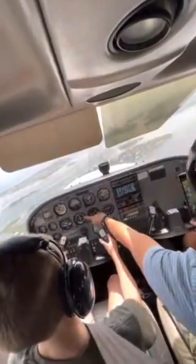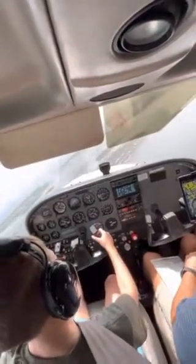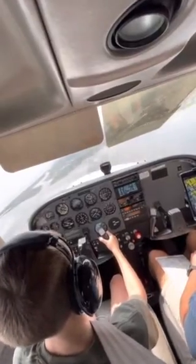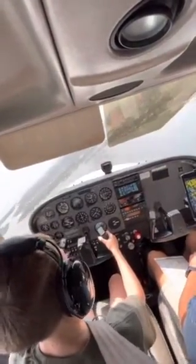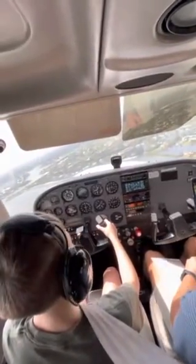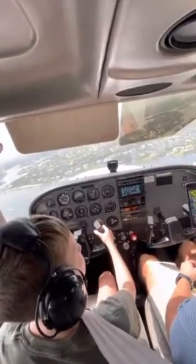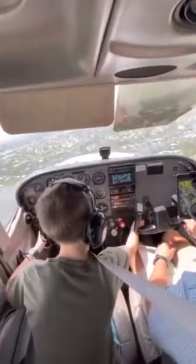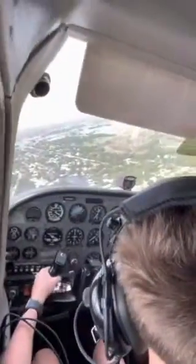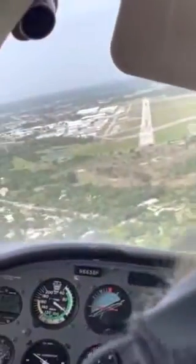Make the turn to about this heading right here. Now we're going to make that final turn right to the runway, and now last off the flat.